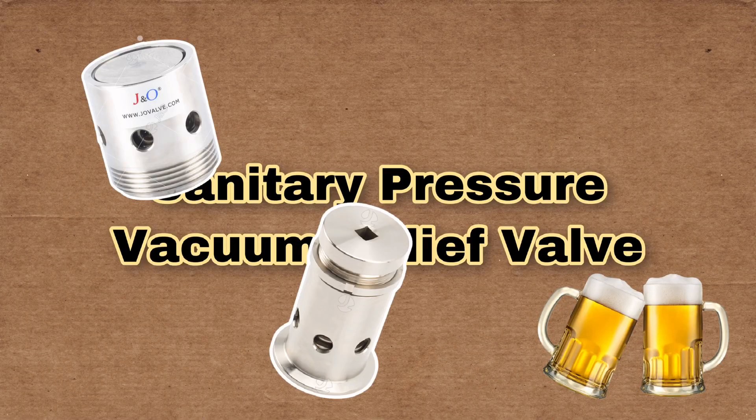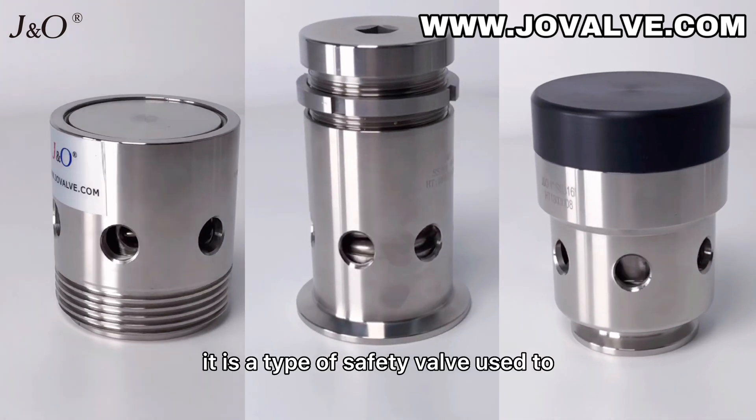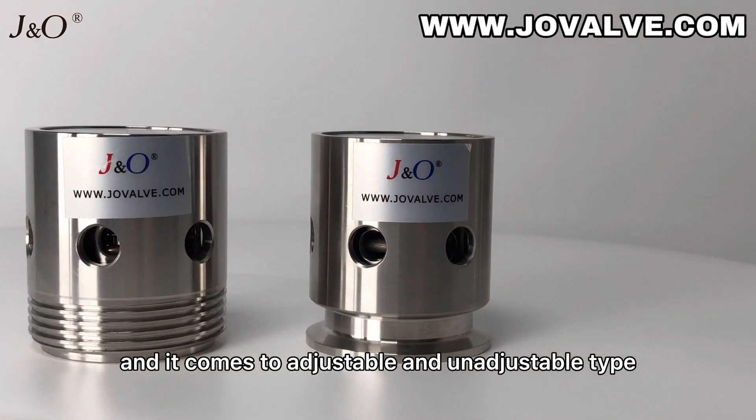Hello, this time we are going to discuss the sanitary pressure vacuum relief valve. It is a type of safety valve used to control or limit the pressure in the system, and it comes in adjustable and unadjustable types.